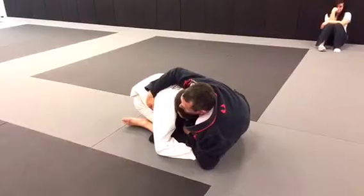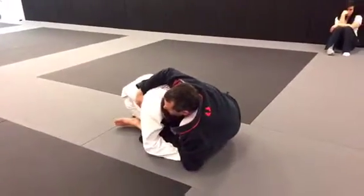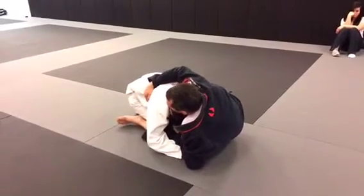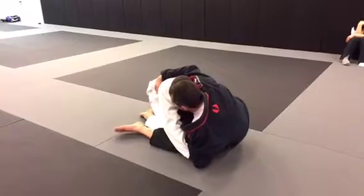If he was driving into me, he's just going to give me this sweep. Sometimes he's just going to sit back. His base is nice and wide. He's trying to smash my leg here.